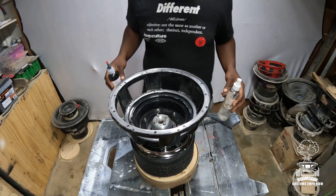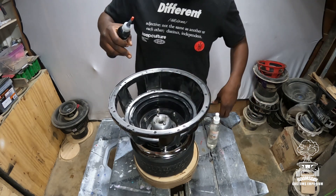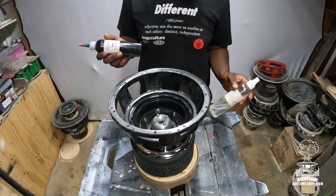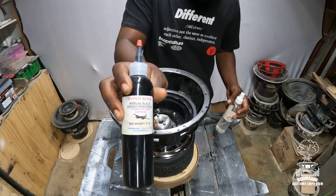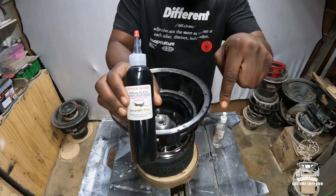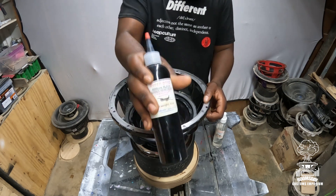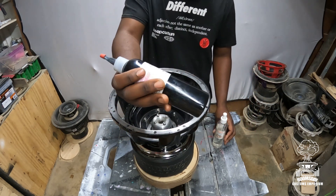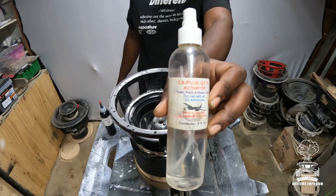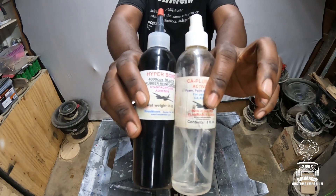I get asked all the time what I use for my reconing process. I'll put a link in the description — I buy this stuff off eBay and I've been using the same products for about 10 years. It's Hyperbond 4000 Black. You want the thick kind — the thin kind runs and doesn't stick as well. You want extra thick or super thick. I'll link that below. I also use a standard activator — nothing special, most activators work the same. Those are the two things I use.